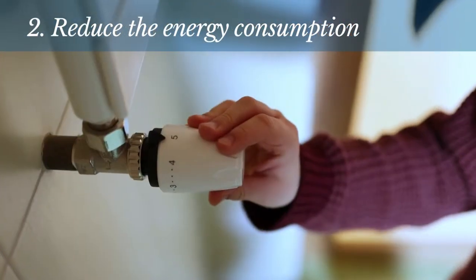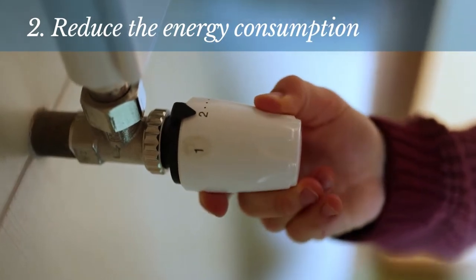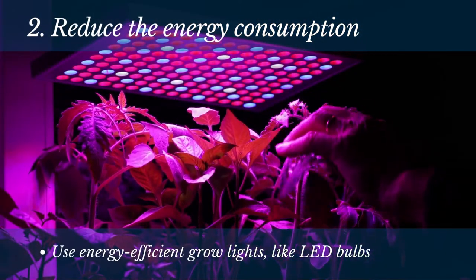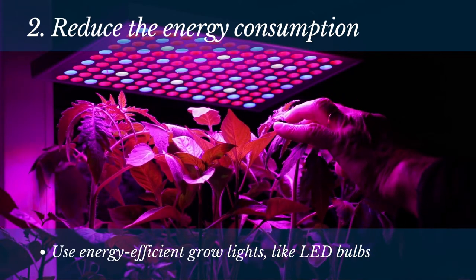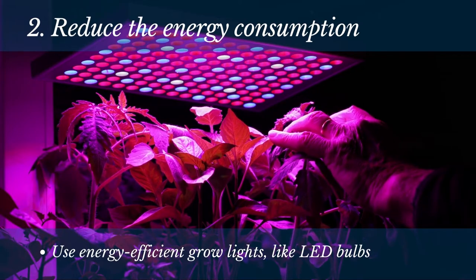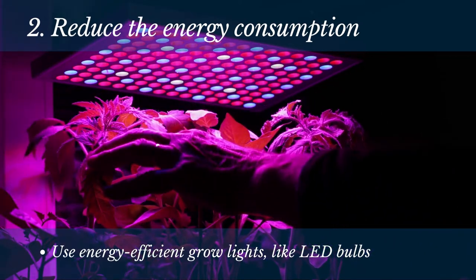Number 2: Reduce the energy consumption. One of the most important things to remember is that different gardens require different amounts of energy, so optimizing your specific setup's energy consumption is crucial. One way to do this is using energy-efficient grow lights, like LED bulbs.